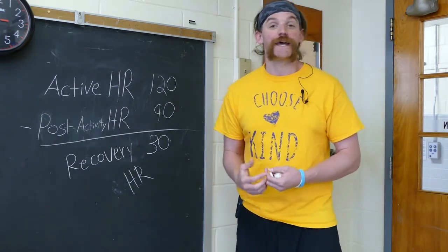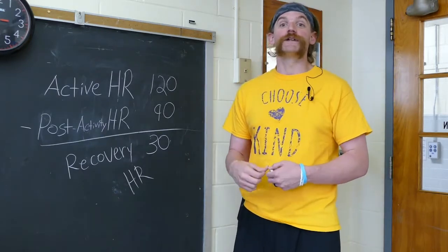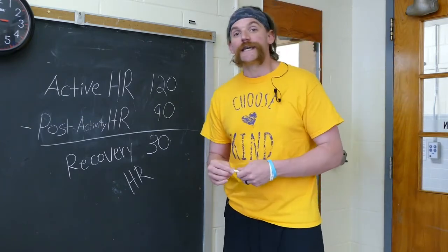Make sure that you're exercising at least 60 minutes every day. Make sure that you're eating foods from all five food groups and drinking plenty of water. Stay away from the sugary drinks and make sure that you're getting outside and playing when you can.